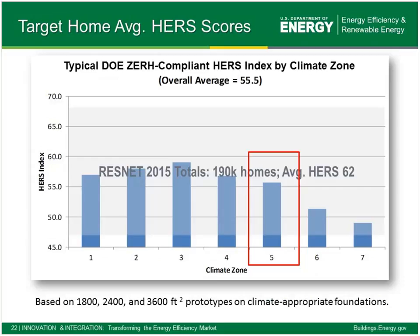You can see overlaid on this slide that there were close to 190,000 homes HERS-rated in 2015 based on ResNet data, and the average HERS rating of those homes was 62. There are tens of thousands of homes achieving HERS indexes in the mid-50s or upper 50s. If they look at the opportunity to add the additional pieces for better indoor air quality, better comfort, to make a home renewable-ready, then they very quickly could qualify that project as a Zero Energy Ready Home with DOE.